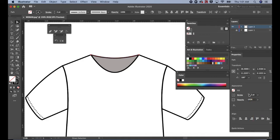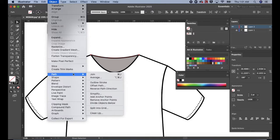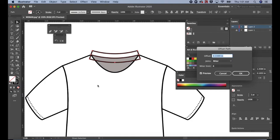Make sure the new path is still selected. Then go up to the top menu, select Object, scroll down to Path, then Offset Path. The new path is too large for the neckline. So in the Offset Path panel, change offset to 0.08. Let's check the preview. The offset creates an evenly distanced closed path around the open path, which was the previously selected back neckline. Click OK when you're done.